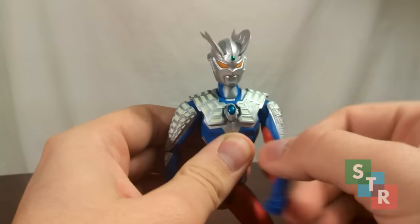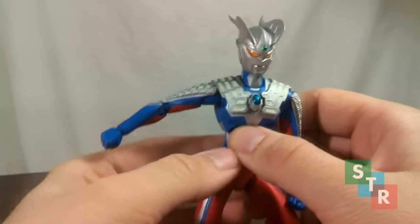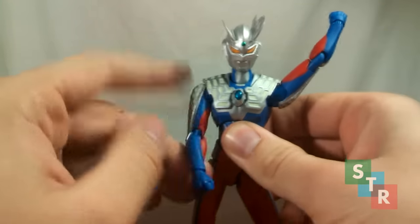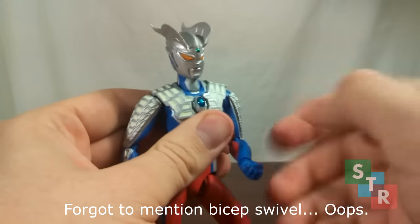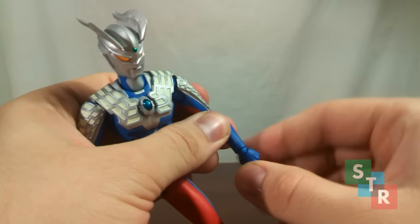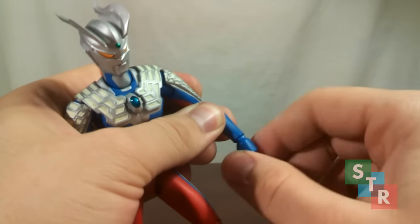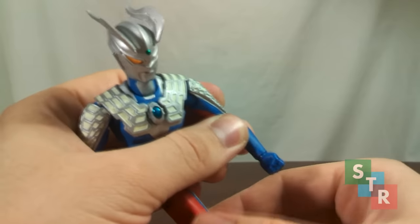The shoulders are typical Ultra Act style — a ball joint connected into the body and then a hinge in the actual shoulder itself. The shoulder armor blocks Zero's arms from moving up, but luckily there is an accessory piece which remedies this. Moving down we have the typical double-hinged elbows, a wrist swivel-hinge combo — what you'd normally expect out of an Ultra Act. The hands are attached to the wrists on a ball joint but you only really get a swivel movement out of it because the hands are so large, and the connection is very tight.